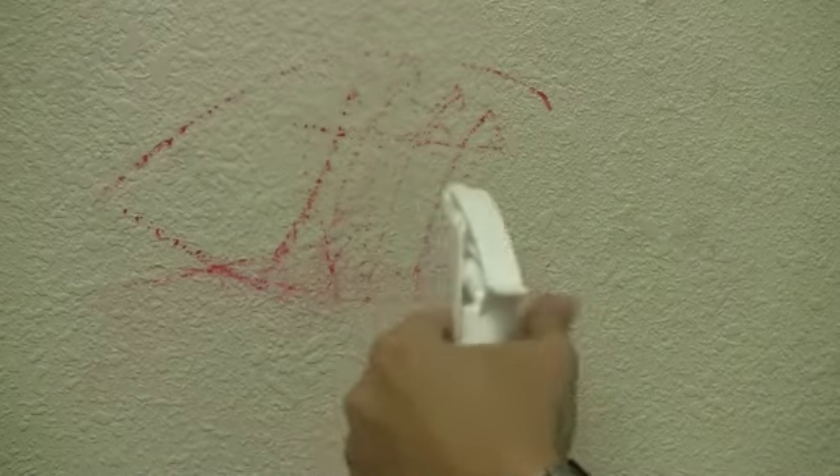Good thing I have my Graffiti Remover, and watch what happens. Simply spray the Graffiti Remover on, scrub a little bit, use that elbow grease, and voila, the stain is gone.